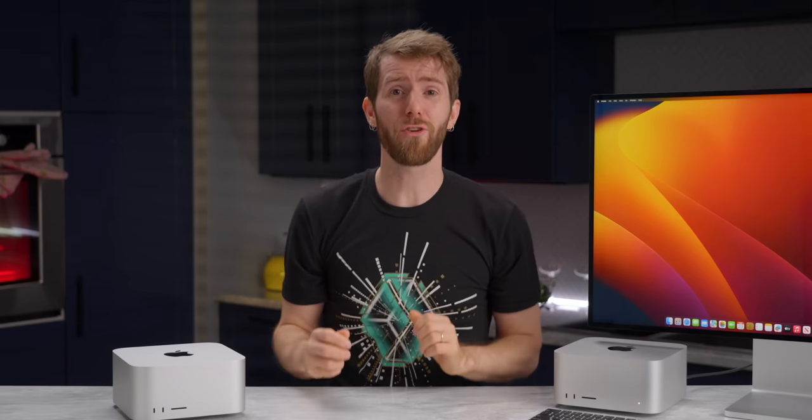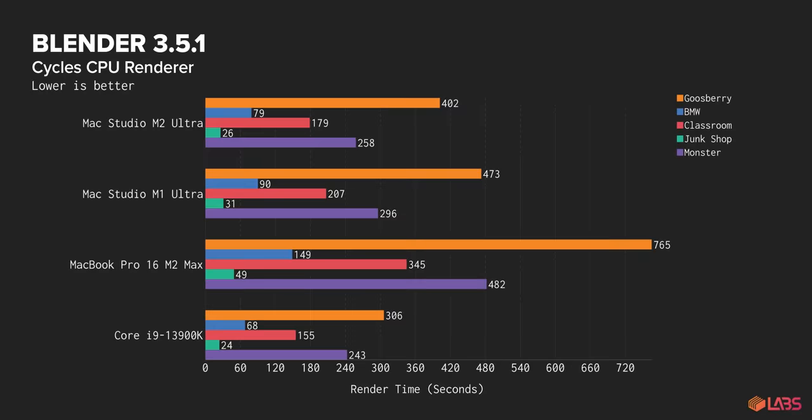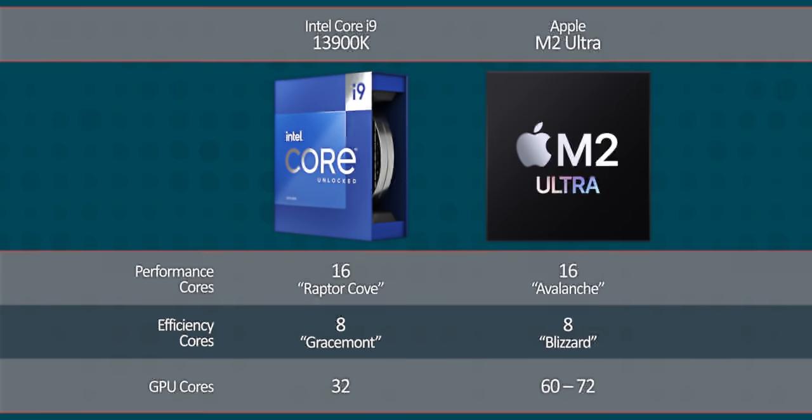Maybe Apple meant CPU-based 3D rendering in their claims? I'm not sure why they would focus on that, but let's talk about it. Compared to the M1 Ultra, it's about as fast as you'd expect from an extra four efficiency cores and a bit more clock speed. Compared to a Core i9-13900K PC, it's about that much slower. Still, it's a pretty impressive showing, considering it's fairly apples-to-apples in terms of core count against that Intel chip.